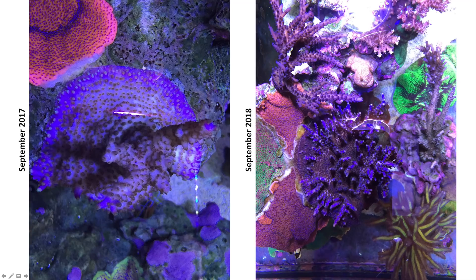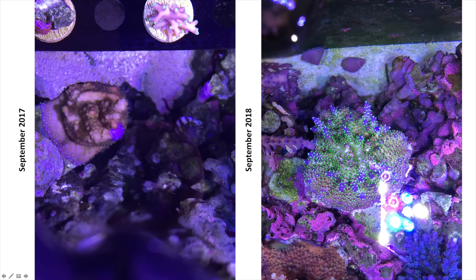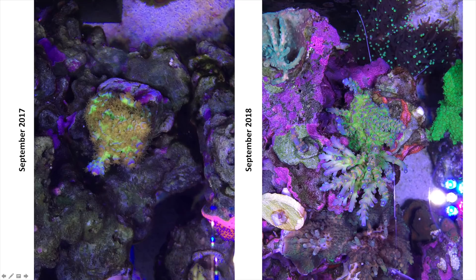Here are a couple of coral growth pictures from over the past year running a pretty dirty tank. This is Blueberry Wine Acro — a year later it went from a small frag with a couple of branches to a full-size colony. Here is my Bonsai Acropora — a year ago it looked really awful, and now it's fully recovered and looking great. This is my Passion coral — a year ago it was a single frag, now it's a colony. I'm getting coral growth and coloration despite having high phosphates and high nitrates.